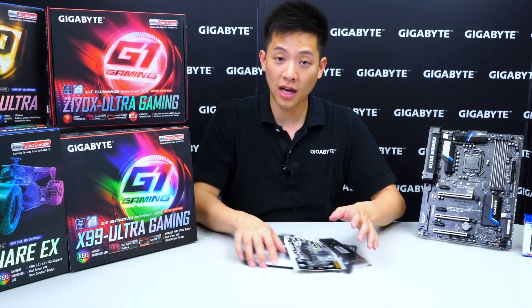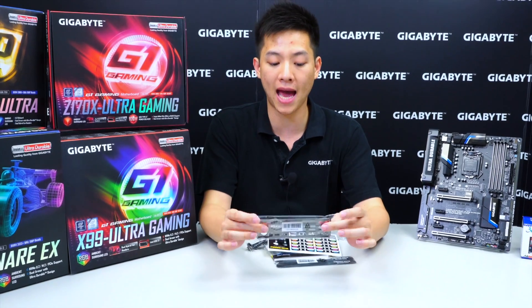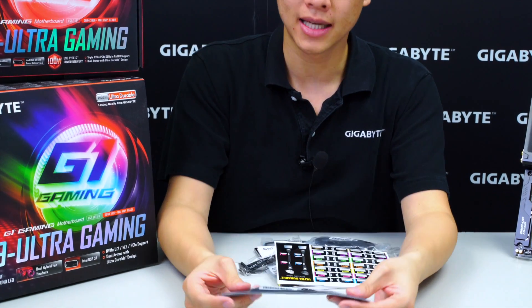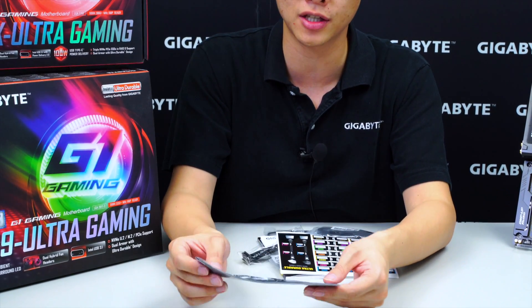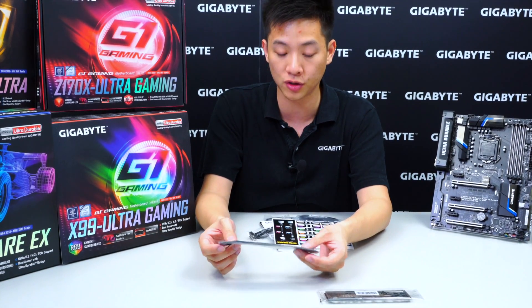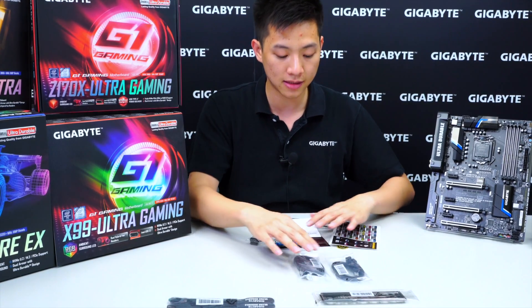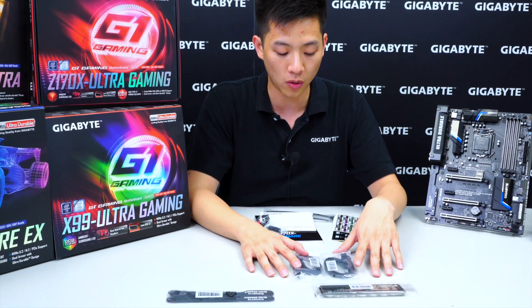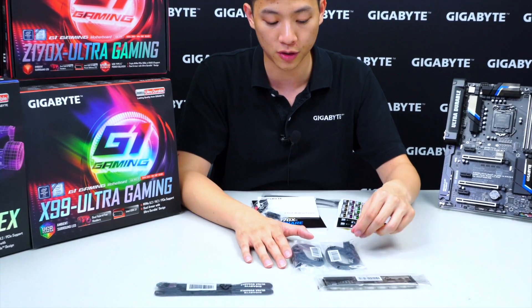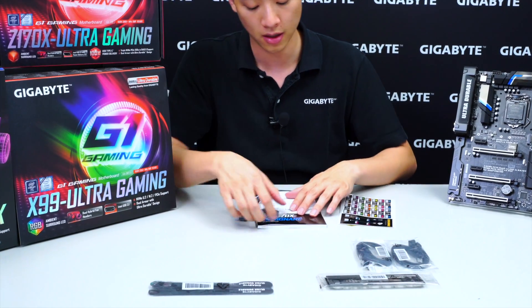Alright, now that we have everything out let's have a look at what's in the box. We have a padded rear I/O shield, cable management velcro ties so you can bundle all cables coming out of your PC to avoid cable clutter, and multiple packs of SATA cables — two packs, one with a right-angle connector and one with a straight connector, giving a total of four SATA cables, two of each.